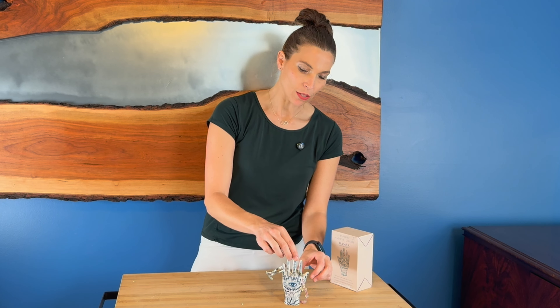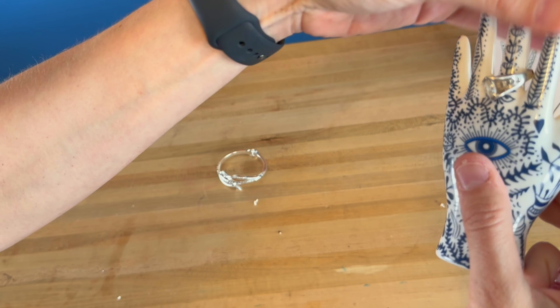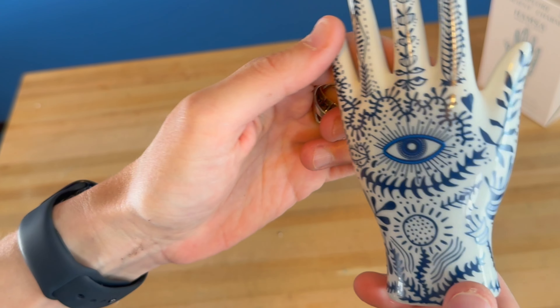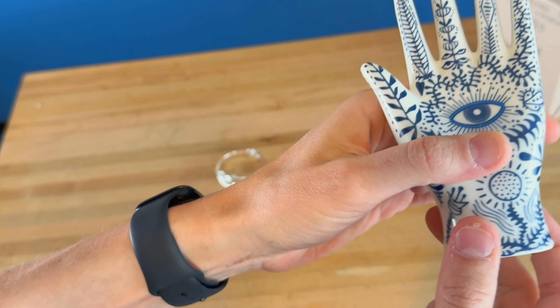I'll bring you in here close so you can see some of the details to it. Here is the little hand — it's a 3D hand and it does hold different jewelry. You can see all the intricate detail that is put on here, all painted on. On the back side it is the same thing, and it's a nice ceramic material.